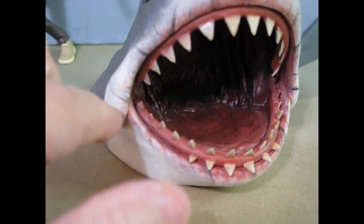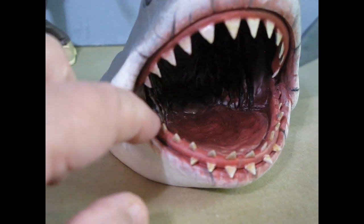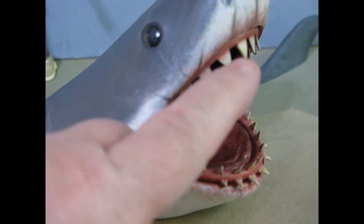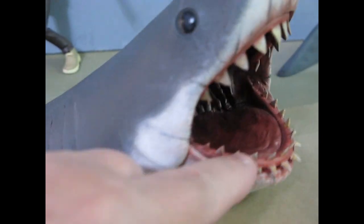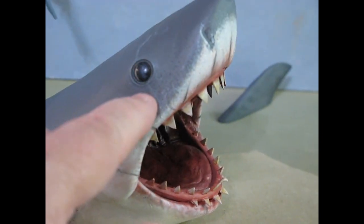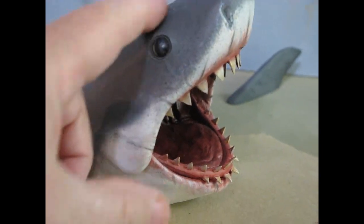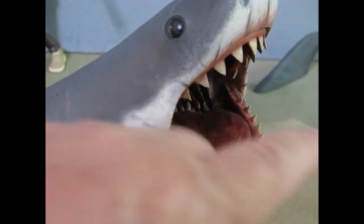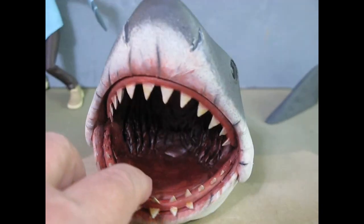There aren't enough teeth — there should be nine from the first big one back, but there are only six. They still look pretty good. On the real Bruce the teeth tilt back a little; on the toy they stuck forward. I also added the scar that goes from above his eye down, and a jowl on that side — he's got his famous Bruce jowls now.